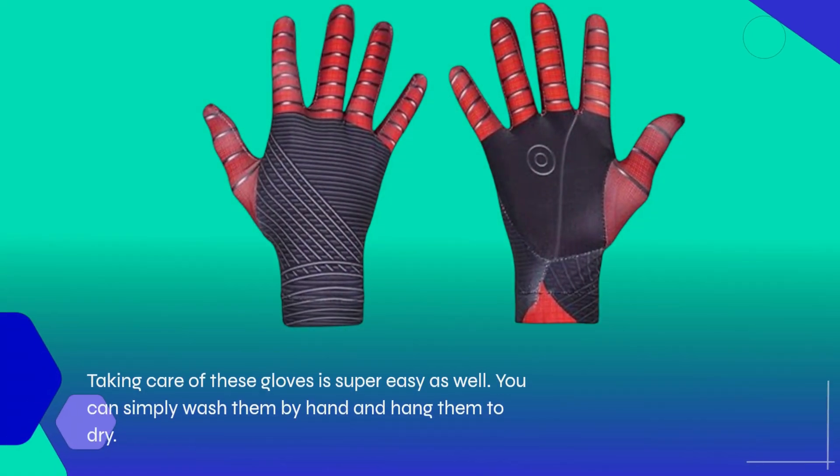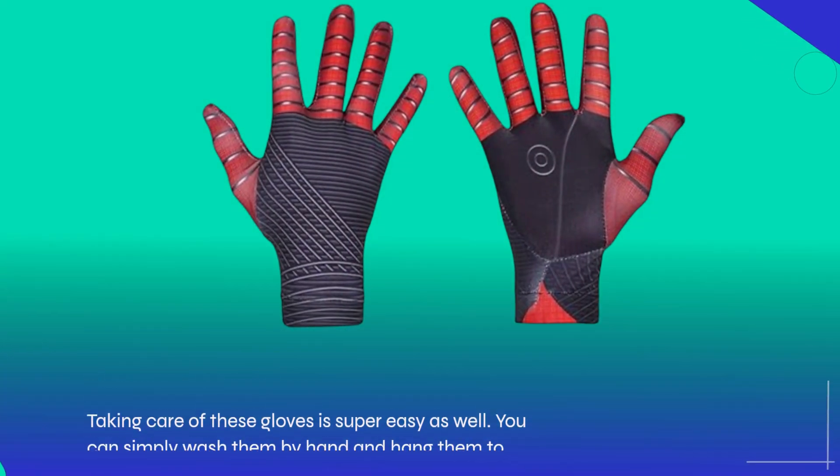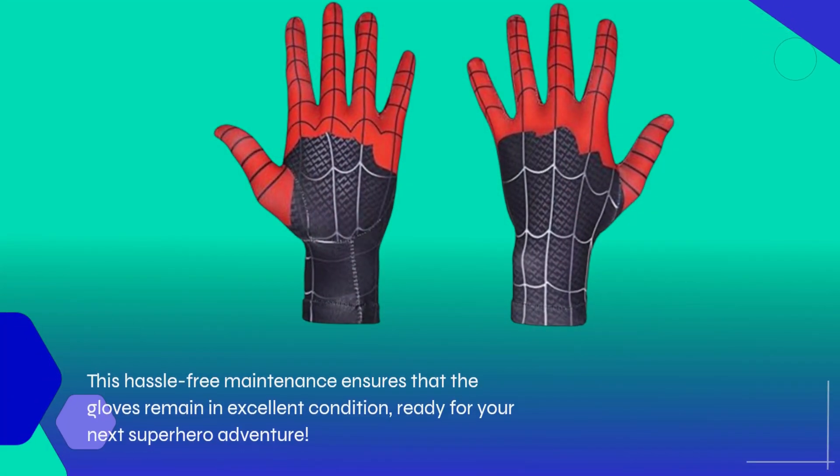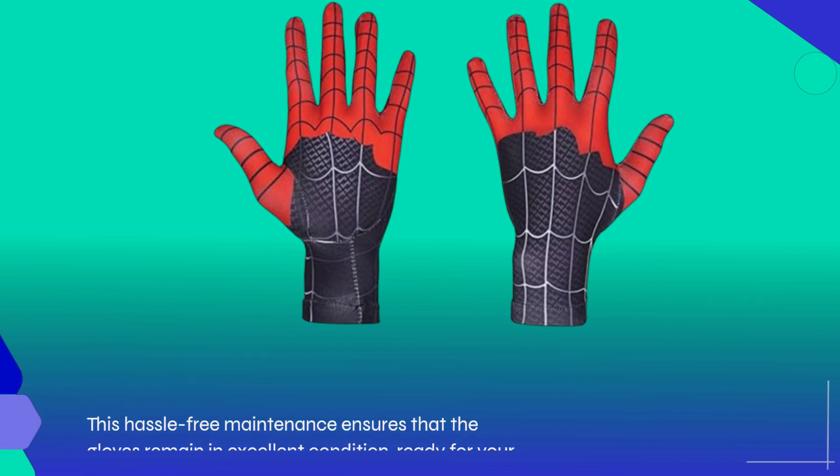Taking care of these gloves is super easy as well. You can simply wash them by hand and hang them to dry. This hassle-free maintenance ensures that the gloves remain in excellent condition, ready for your next superhero adventure.